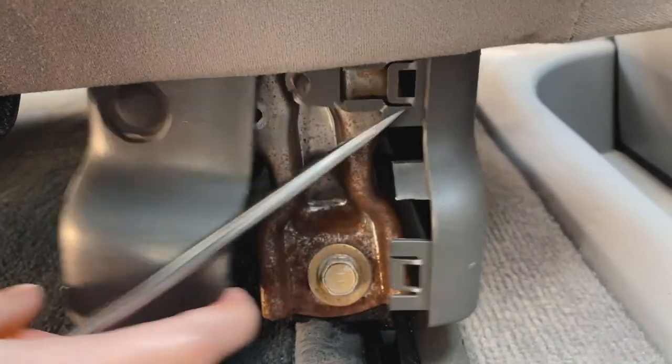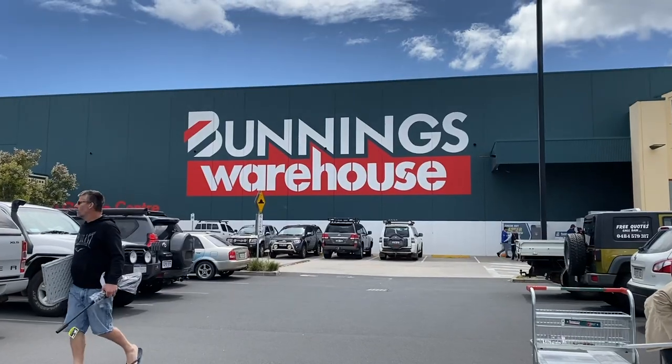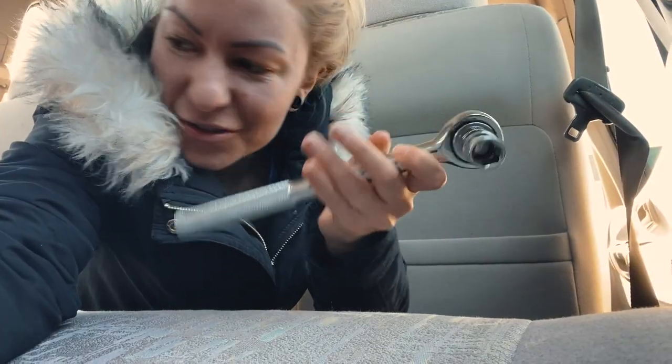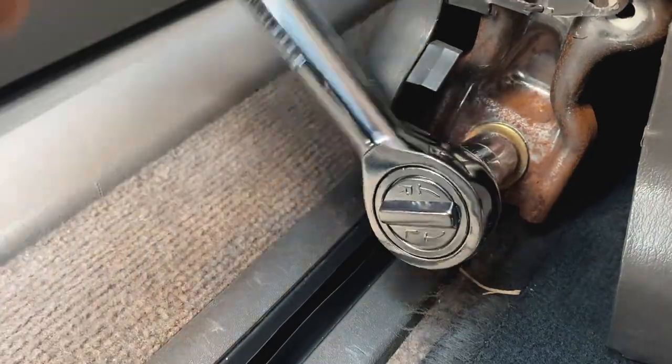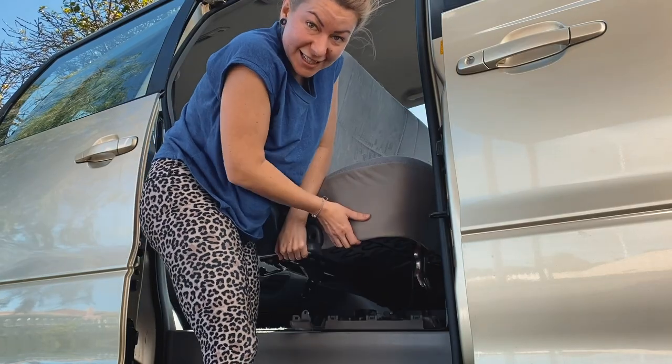I've encountered my first little problem two minutes into the job — the bolts have been there for about 18 years and are really, really stuck. I needed to get a six-point wrench, so I went to Bunnings to find one. I've never had a wrench like this; I was trying to use a spanner and it was just so hard. This is sick — easy peasy, lemon squeezy!